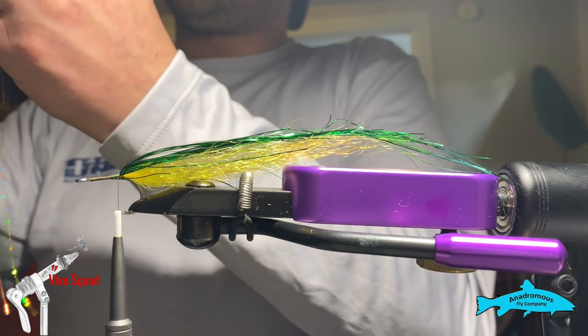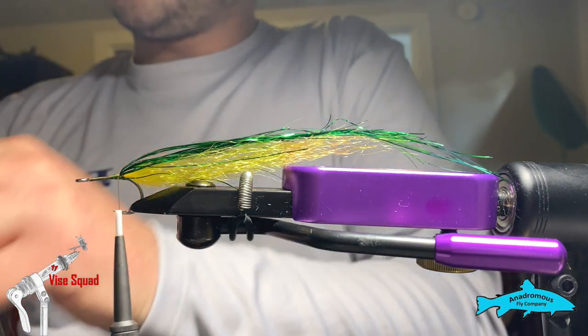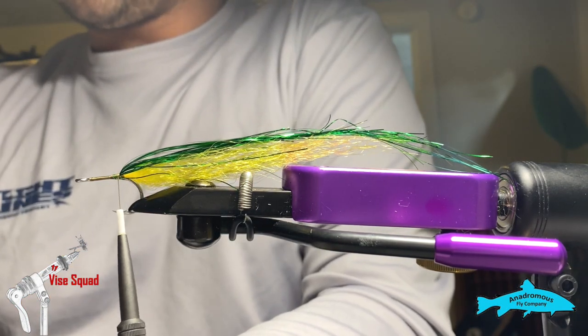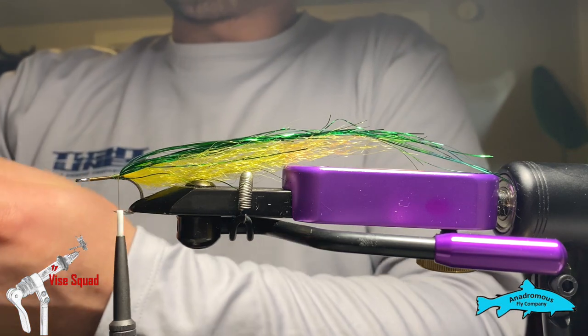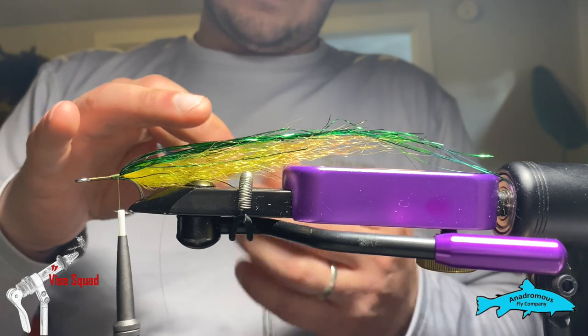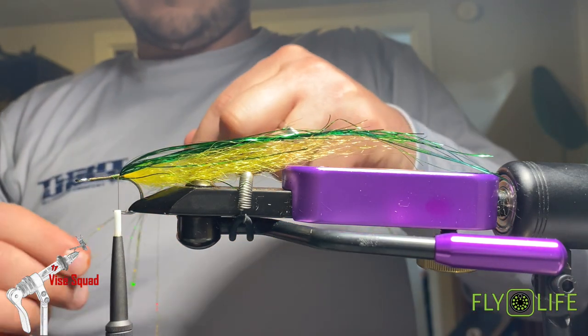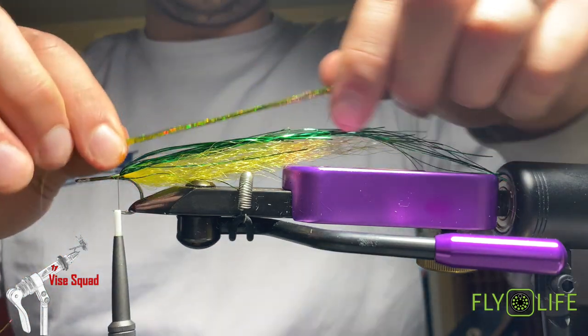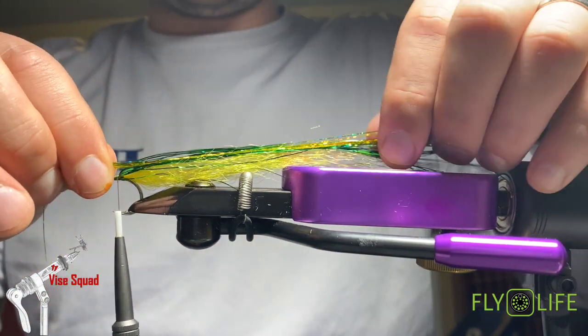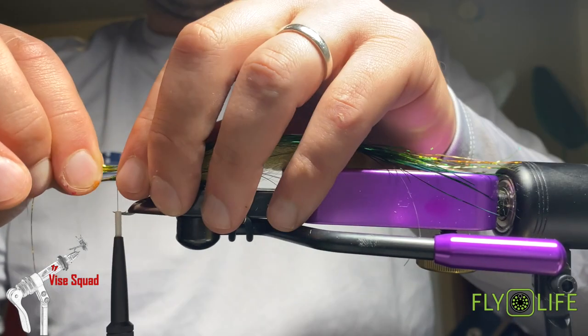Now we're going to add a little bit more flash — going in with the perch fire tiger colorway just to add some more zing to it. I think this pattern is going to be quite long for a size 2 hook, honestly, but it doesn't matter.